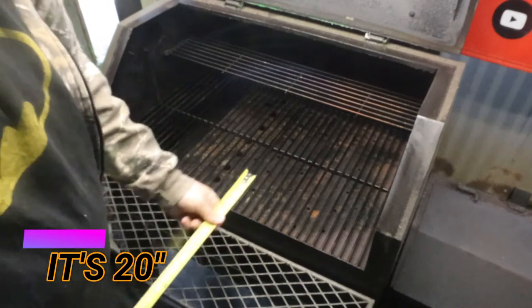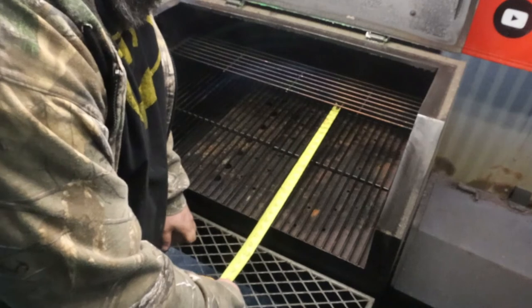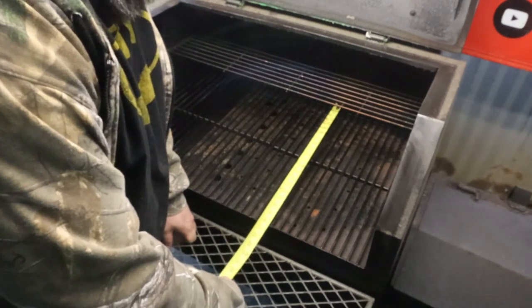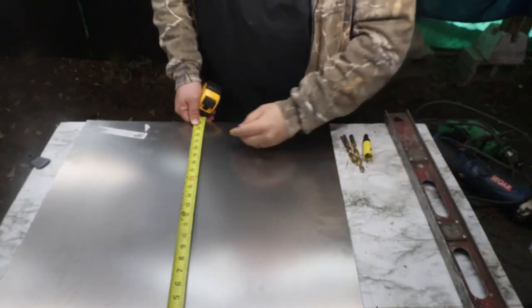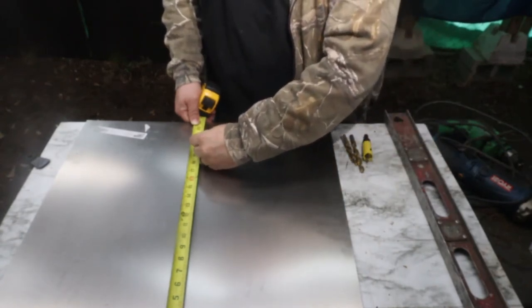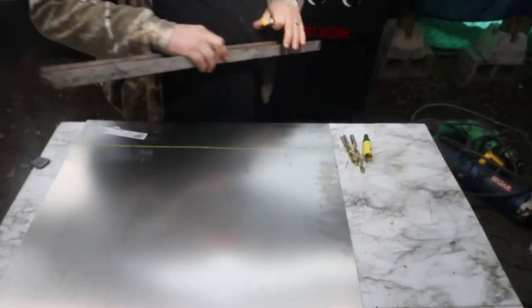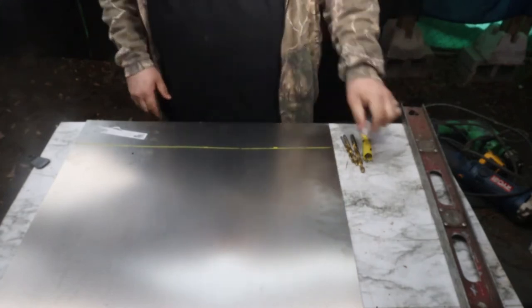Alright, you need to measure your total grate from one side to the other — it is 20 inches. We're gonna go ahead and measure our steel now. We need 20 inches. Draw the line, and now it's time to cut it off.